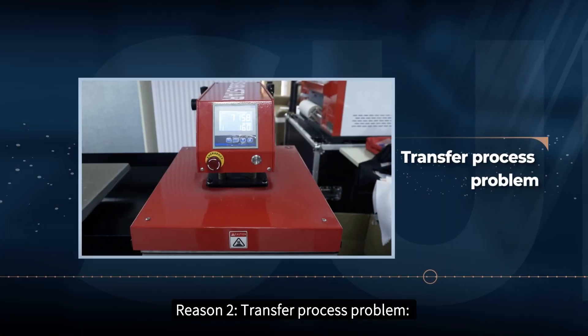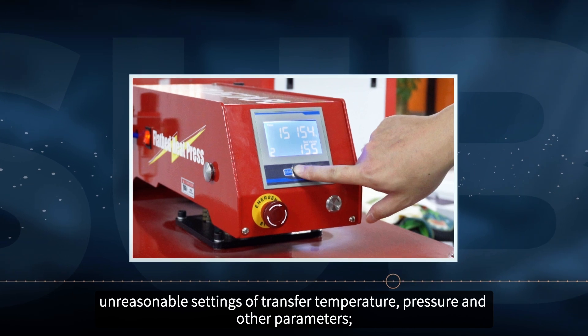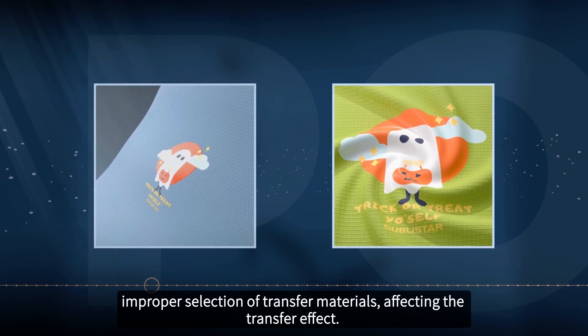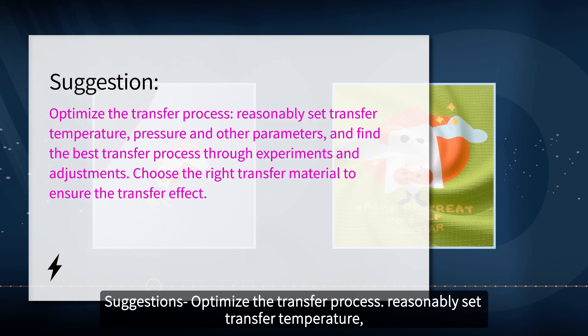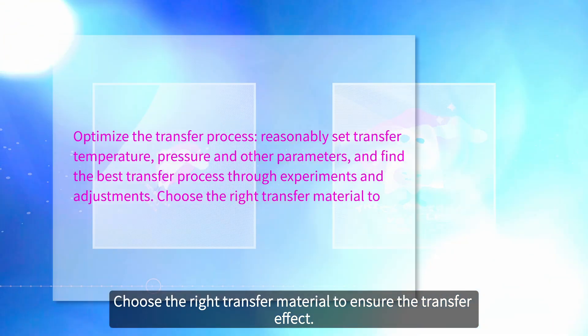Reason 2: transfer process problem. Unreasonable settings of transfer temperature, pressure and other parameters. Improper selection of transfer materials affecting the transfer effect. Suggestion: optimize the transfer process — reasonably set transfer temperature, pressure and other parameters, and find the best transfer process through experiments and adjustments. Choose the right transfer material to ensure the transfer effect.